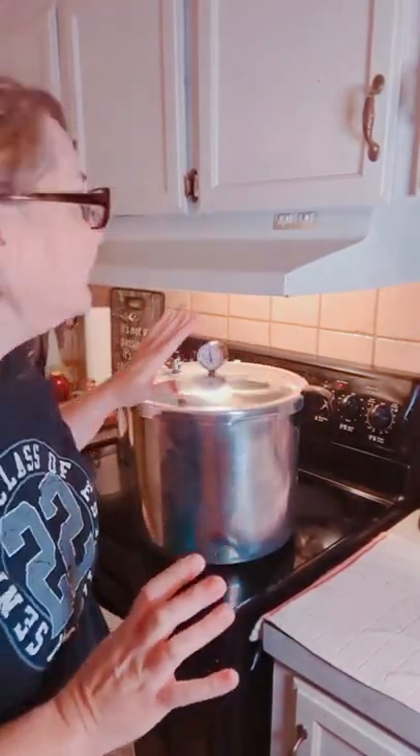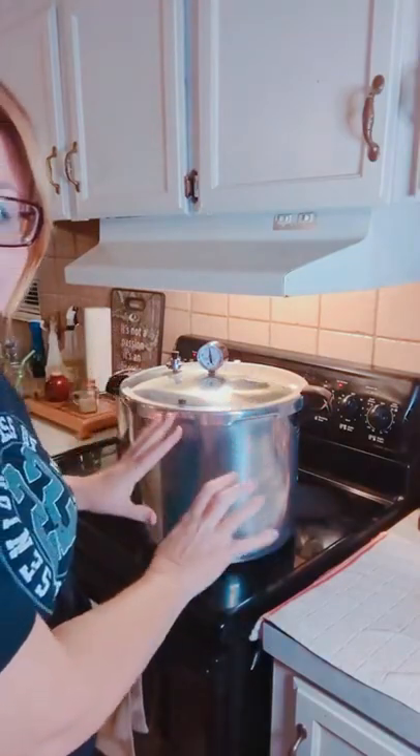I'm back on for part two. We went through the whole canning process about two hours ago and it is now time to let the canner settle down and pull out this wonderful corn. We have to wait just a little bit longer until the pressure drops, and then I'll pull the jars and show you what it looks like.